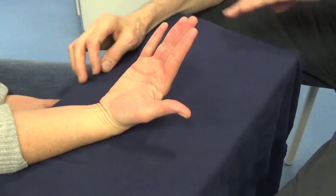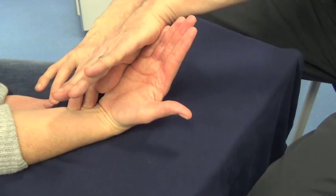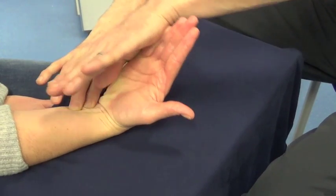Flexor Carpi Ulnaris. Don't let me straighten your wrist. And relax.